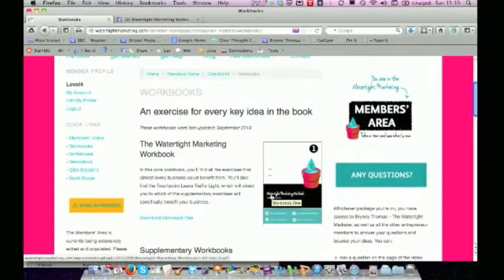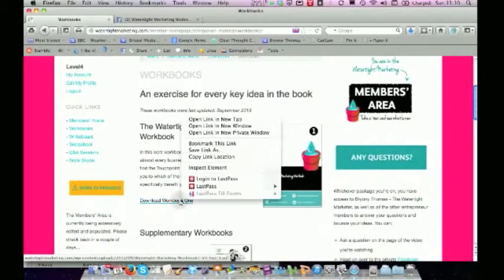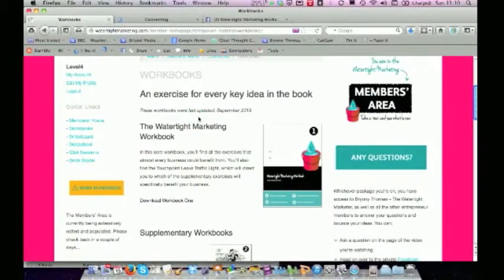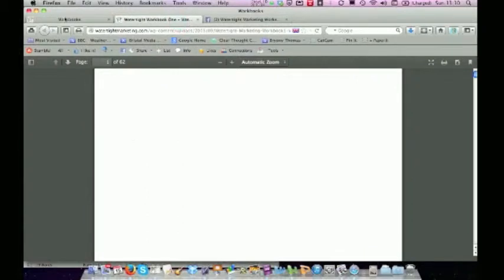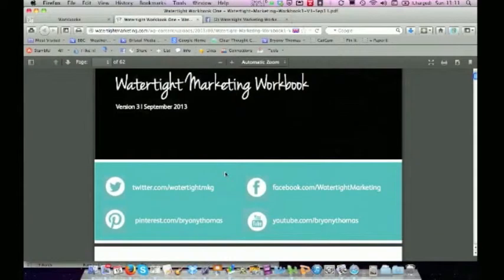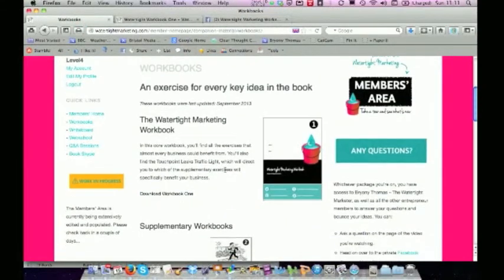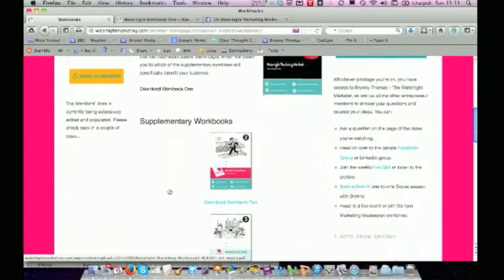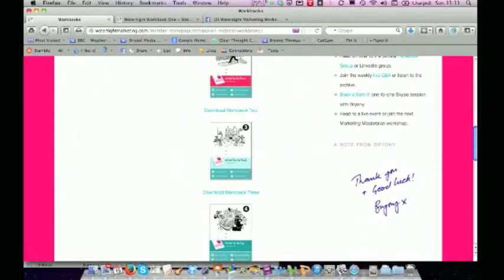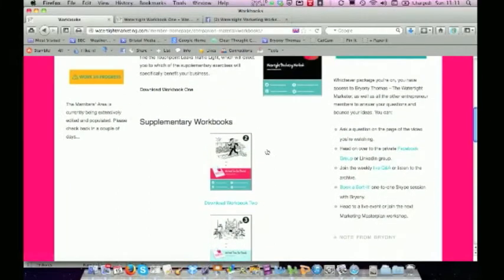Lots of people have told me they're using those pages just to get their thoughts down. So I would print in black and white, draft print, one side per page. Workbook one contains the exercises that everybody can benefit from. And there's an exercise called the touchpoint traffic lights, which will point you to which of the supplementary workbooks are going to be really powerful for your business. Once you've done that exercise, you can download the supplementary workbooks that are appropriate for your business.